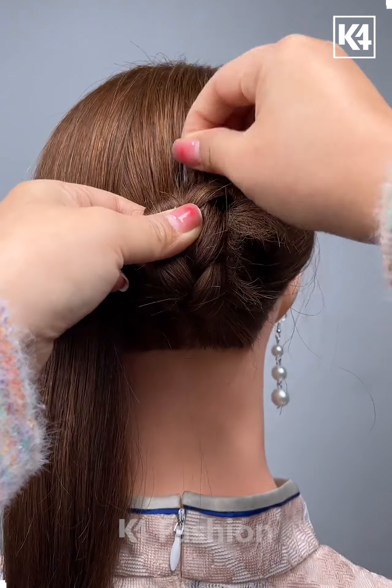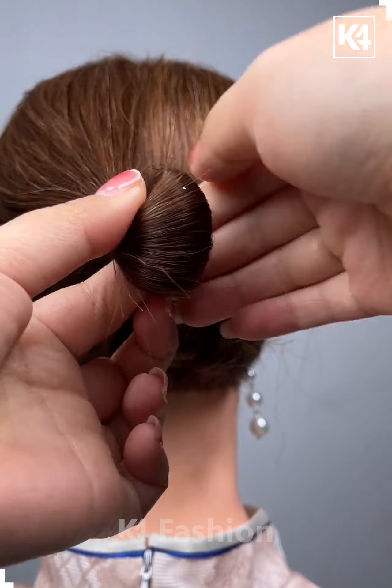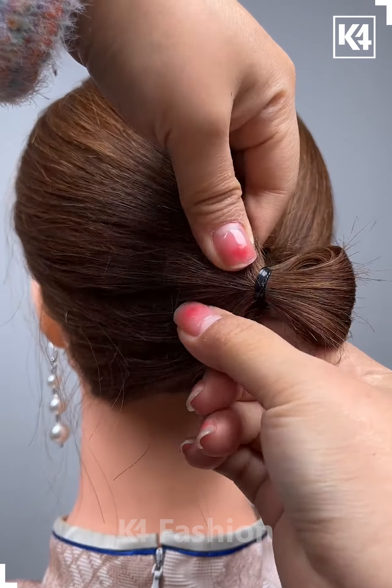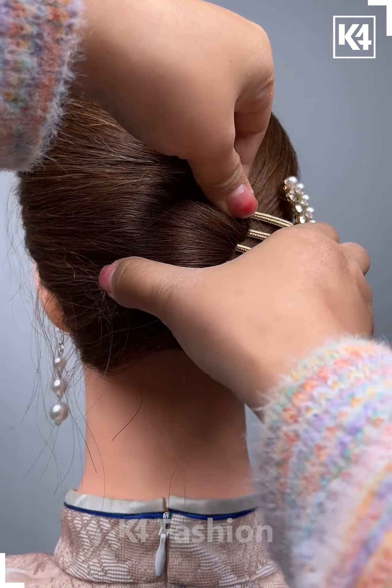Start off by leaving out a section of the hair in the front. Make a braid of the hair at the back and roll it upwards. Now tie a rubber band to the hair and then roll it around it as such. Bend it over and then fasten it in place using a multiple prong decorative pin through the side.